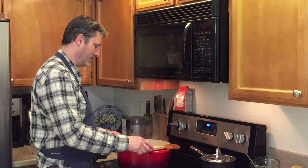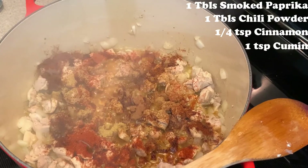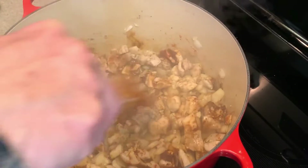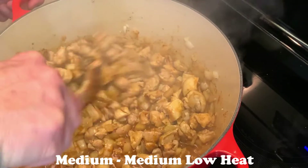Now that we've got our onions nice and sauteed and softened, it's time to start adding our seasonings: chili powder, smoked paprika, cumin, and cinnamon. Now that we've got all our seasonings added, we'll give this a good stir and let this cook for about 10 minutes or so to let all those flavors meld together.